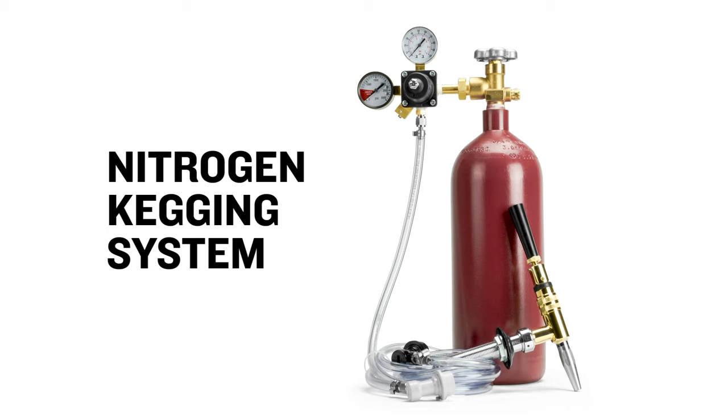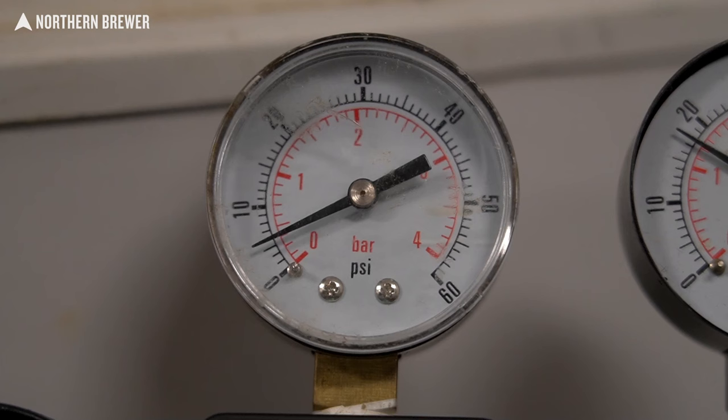If you're starting from scratch, all of these components are available in our nitrogen kegging system, linked in the video description below. The first thing to know about the process is there's nothing really different about the way you brew or ferment these beers. The change of process begins upon carbonating the beer. Do not carbonate this beer like you would a beer you plan on serving on CO2 — which would be 12 or 13 PSI for a couple of weeks, or as high as 30 PSI for two days. Here, we're aiming very, very low: carbonate to one and a half to two volumes of carbonation, which is about five PSI.